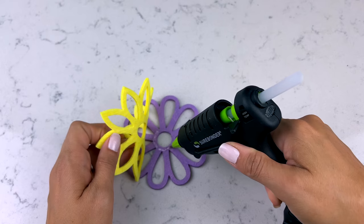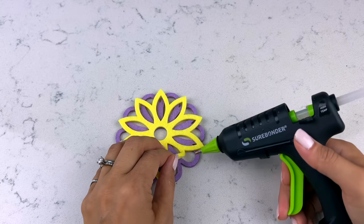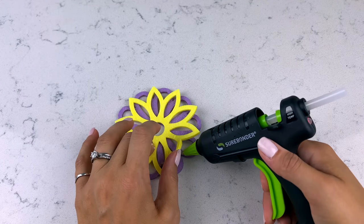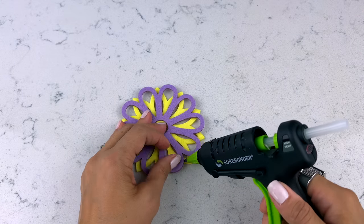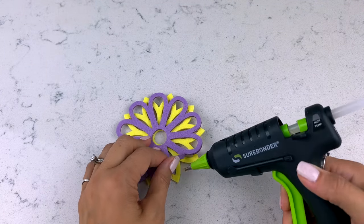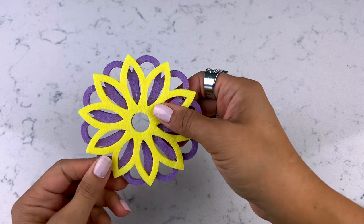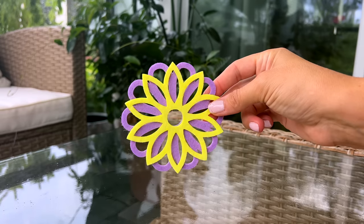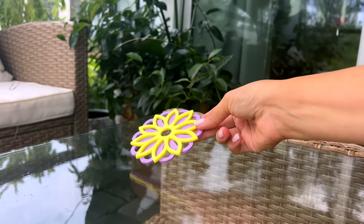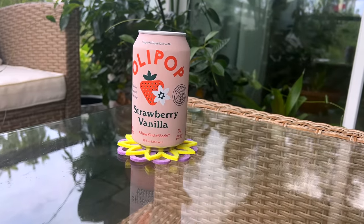Let's jump into these Dollar Tree DIY crafts. For the first one, I wanted to make a simple, easy, fun coaster for spring and summer. I'm taking two of these little flower foam pieces, and if I layer them together with a little bit of hot glue, I can create really cute coasters. Purple and yellow layered together are really fun for summer decor. Here is how this one turned out.